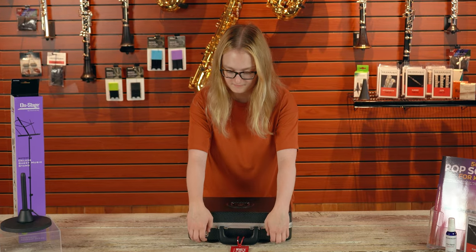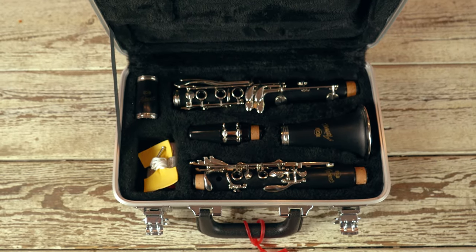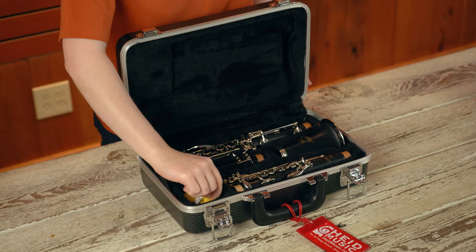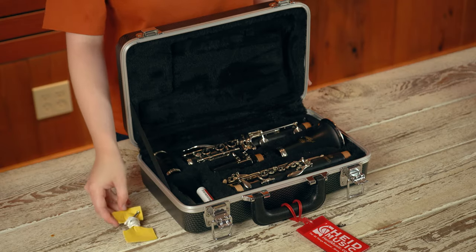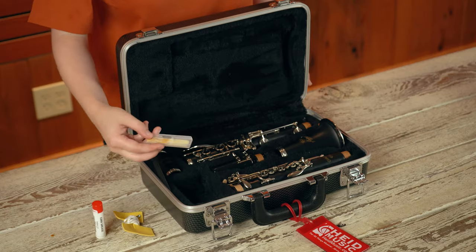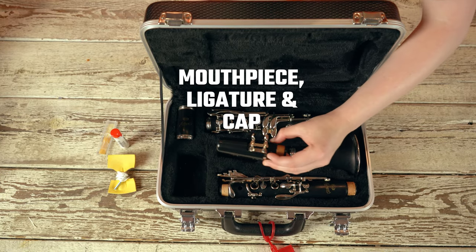Place your case correct side up on a stable surface. As you open the lid, you will find the instrument and some essentials for your clarinet: a cleaning swab to clean the moisture from the inside of the instrument, a tube of Hyde Music cork grease, an appropriate strength reed for beginners, a mouthpiece, ligature, and cap.